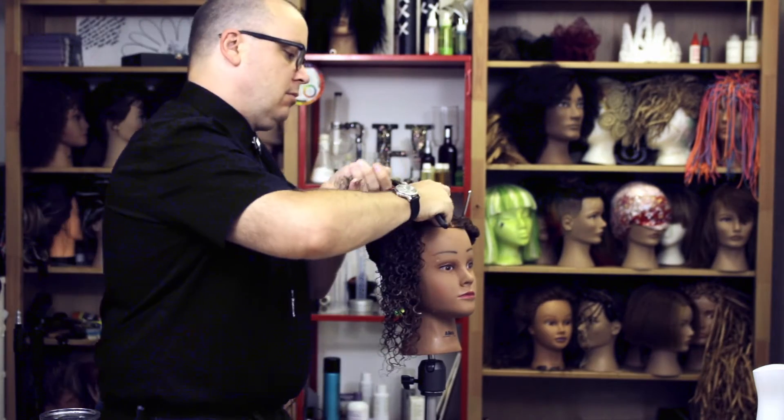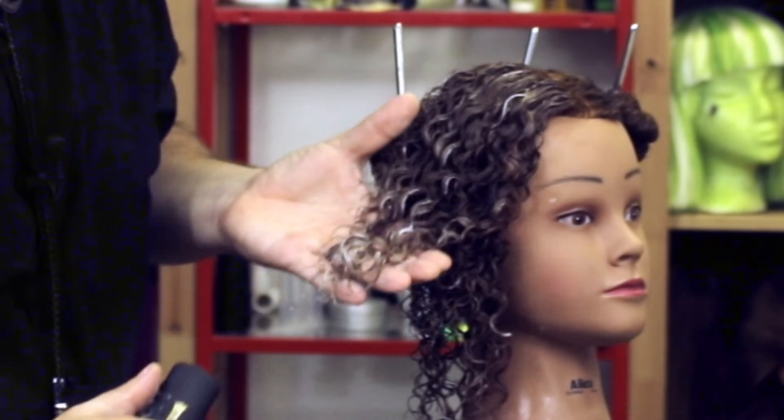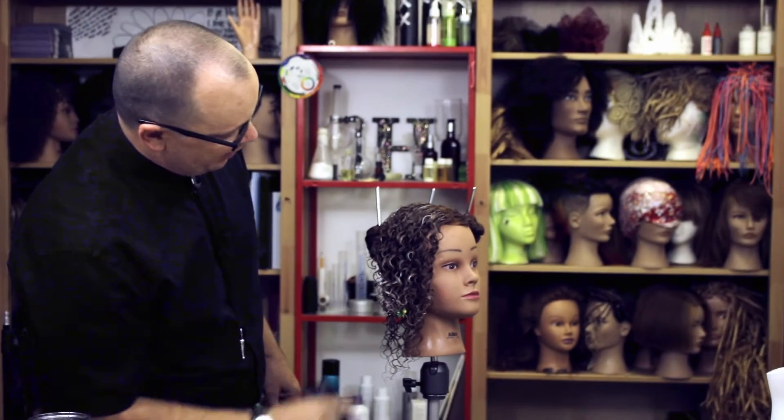Let's try it with the 7-row. I like the way that the 7-row really ribbons those curls out even better. So we can define curl with it.